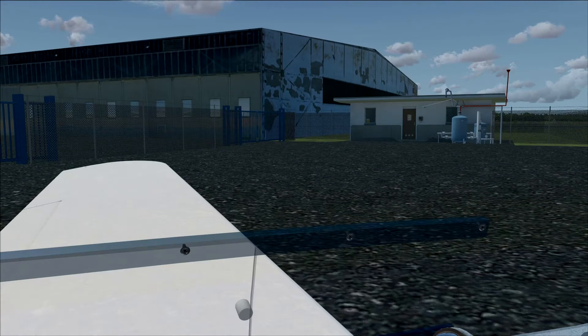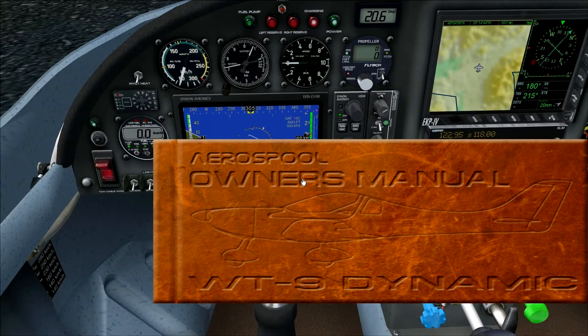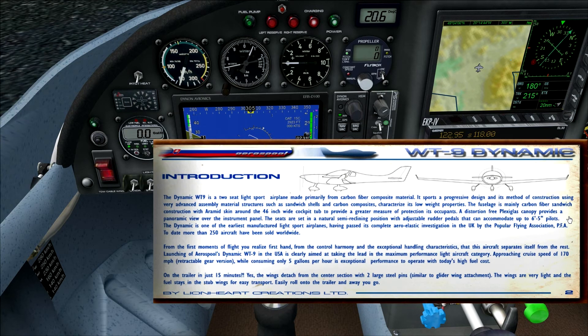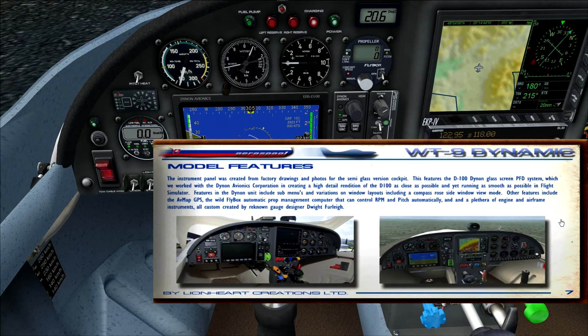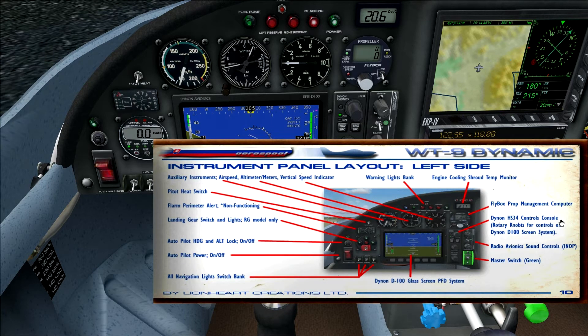Once you've installed this add-on, you might wonder where the manual is. It's not provided as a PDF — it's an interactive manual right here. We'll go through it quickly. As you can see it's very nice, made in Slovakia. Turning the pages gives a nice sound effect. There are detailed specifications and it explains how all the panels work and what all the switches are for, so you'll easily learn how to use this aircraft.